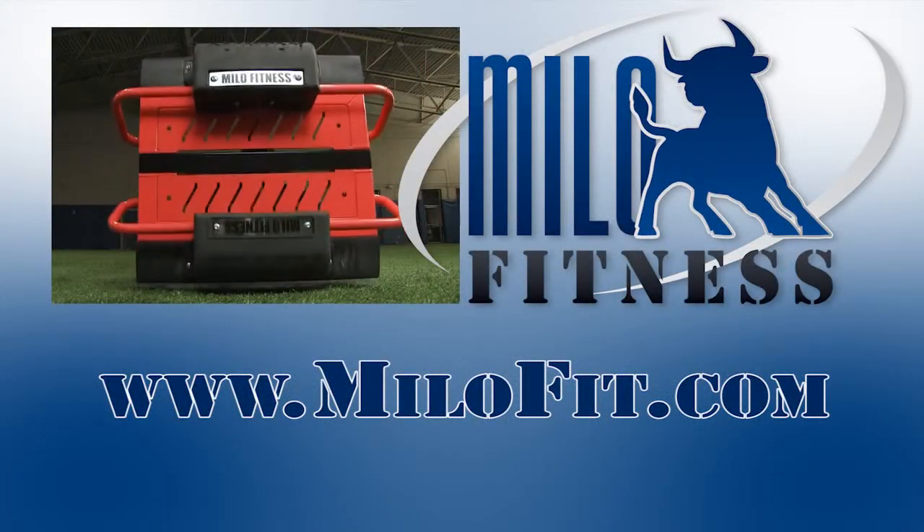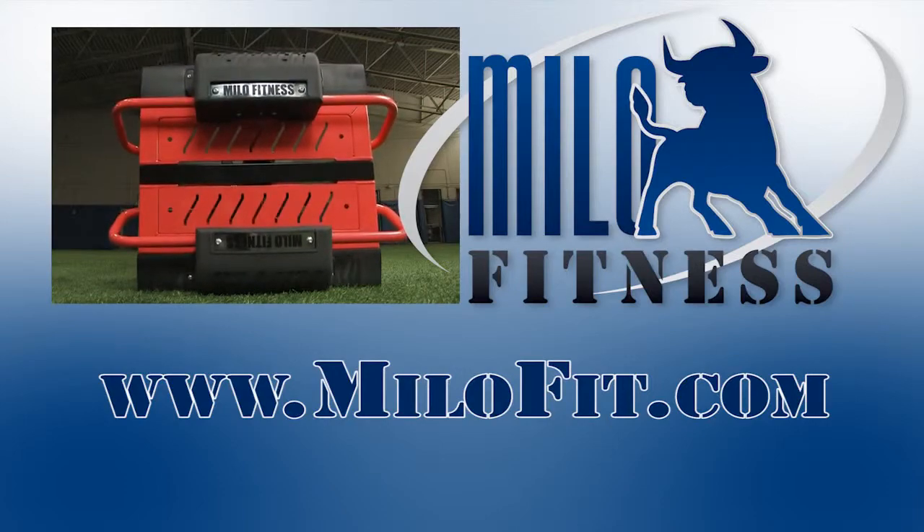For more information, products, and videos, please visit our website at milofit.com.